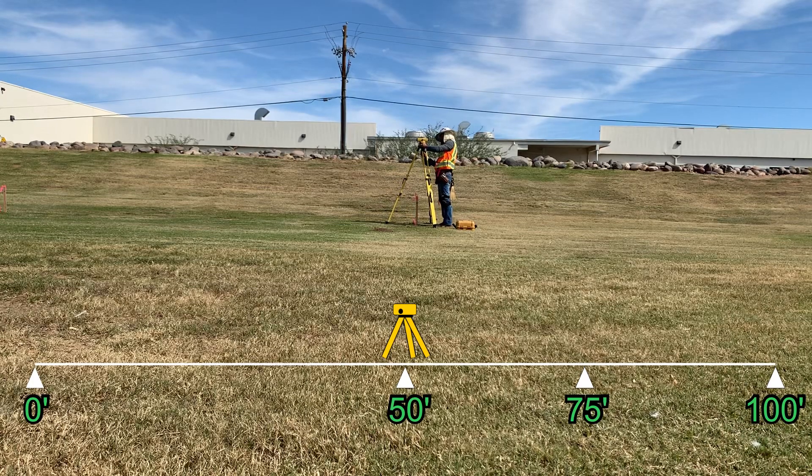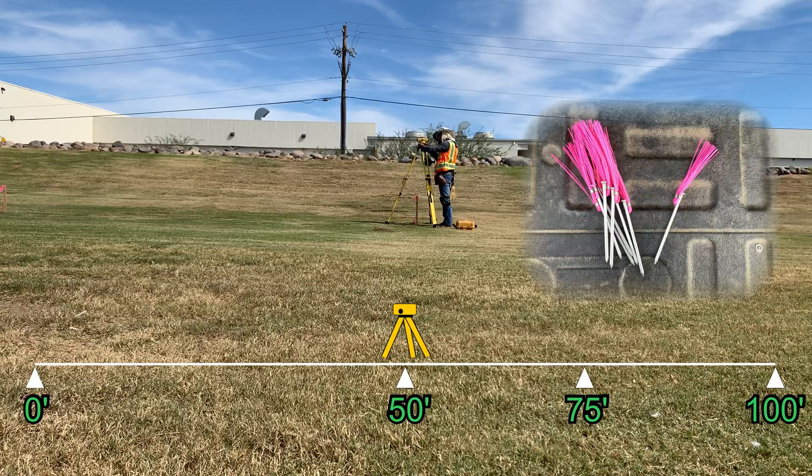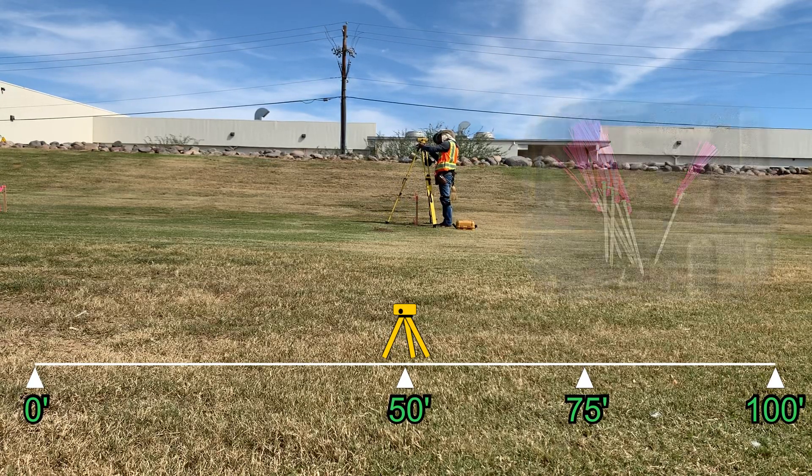Honestly, I wouldn't even keep one in my truck. To perform our test, we'll set 60D nails at each position and make sure they're set securely so that they don't shift during our observations.